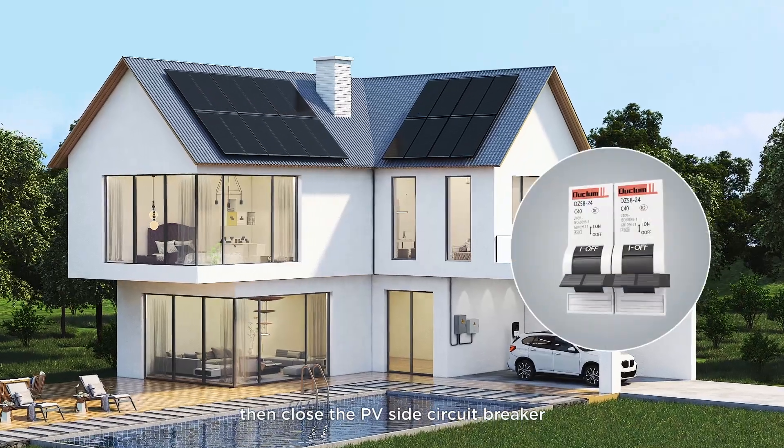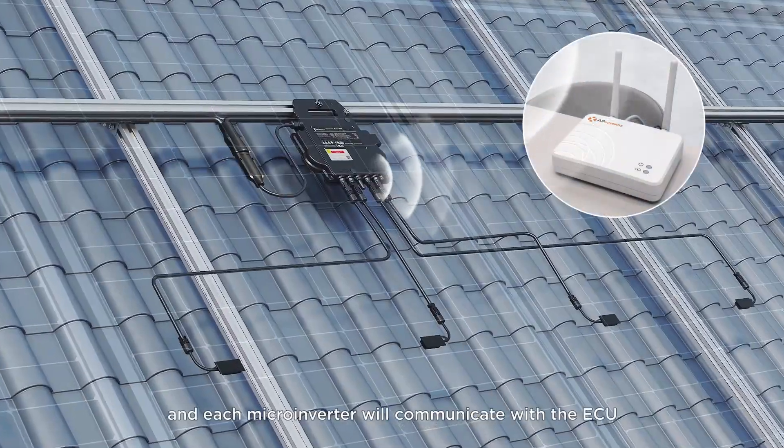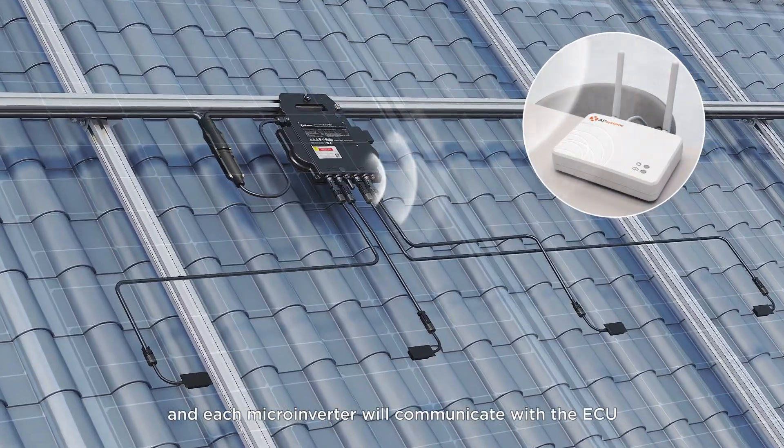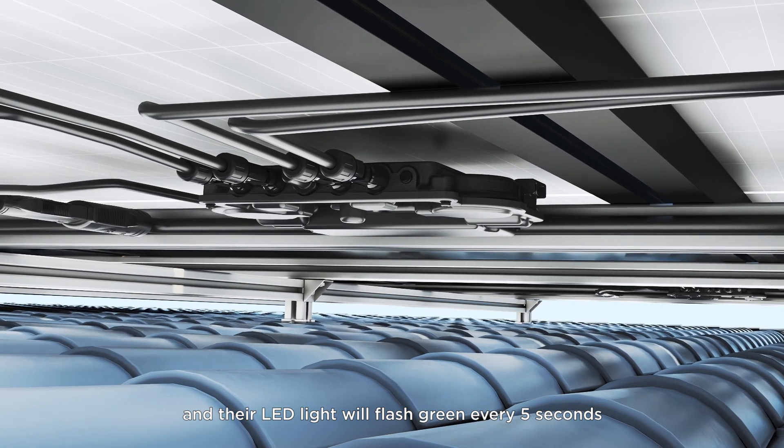Then close the PV side circuit breaker. At this time, the array will generate electricity and each microinverter will communicate with the ECU, and their LED light will flash green every five seconds.